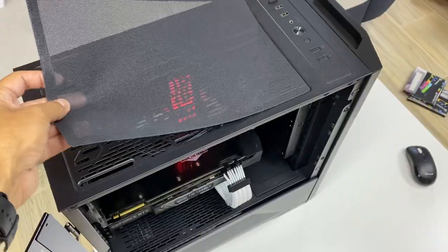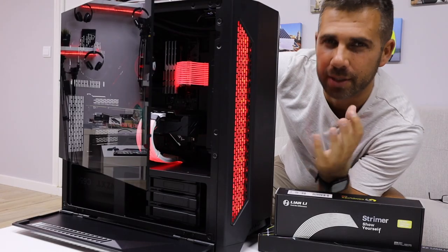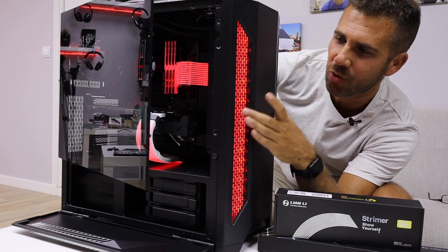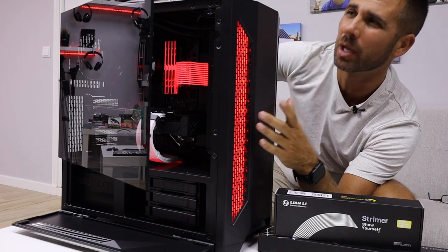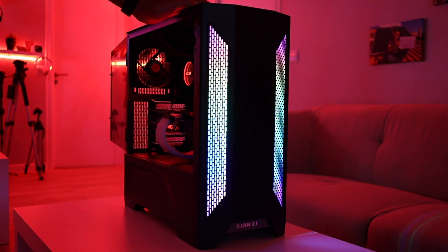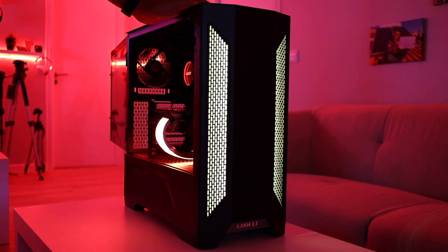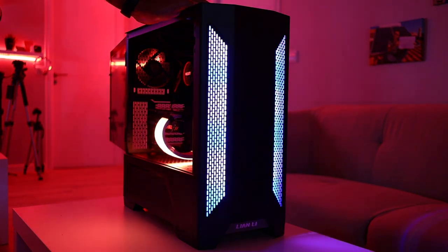If you love LEDs, this case is also great for that, depending on the components you use. At the top front there are two mesh grills that light up with LEDs you can control manually directly on the case. It has a lot of presets and many colors, so you'll have almost anything you want. In my setup I keep it simple — I love red — but you can choose any color, solid, breathing, or any other preset.